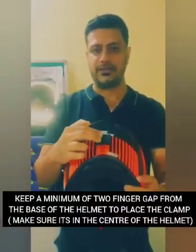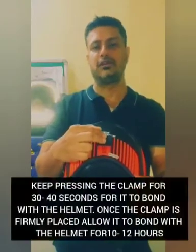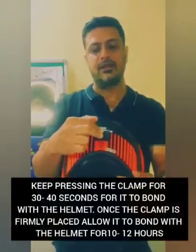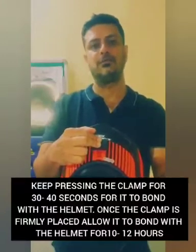Once you have identified the spot, remove the red film from the clamp, stick it firmly, and hold it for about 30 to 40 seconds. This establishes the first bond of the clamp with the helmet. After doing this, please allow it to rest for about 10 to 12 hours for a firm bonding to happen.